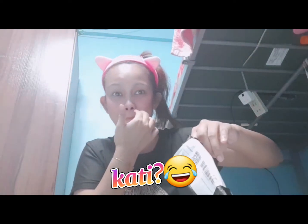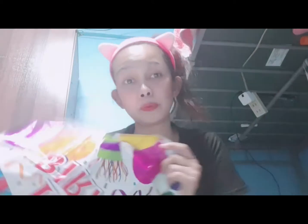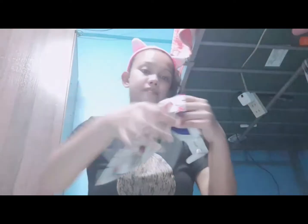The next na o-open natin — it's a balloon! Sino man yung maswerteng mag-birthday ngayon, naka-order ako ng malaking balloon na 'Happy Birthday.' Ayan, ganyan po siya kalaki. Piso rin po siya.